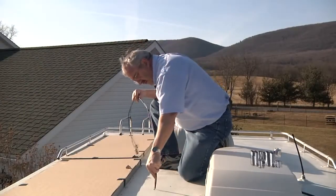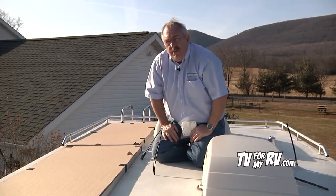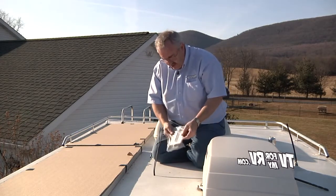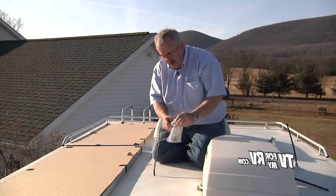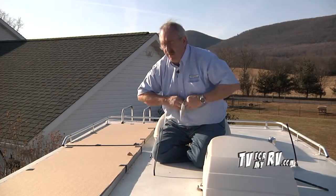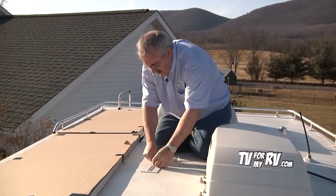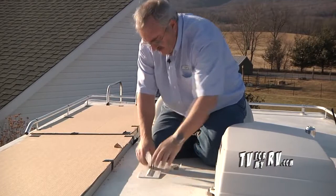I'm going to put the wires down through the hole into the closet for the charge controller. One thing that does not come with the Samlex solar kit is a way to cover these wires coming through the roof. On our website, there's a part available from WineGuard — typically used for covering coax cables. The two-cable cover is perfect for this job, so we're going to use one of those to cover up our cable exit point from the roof.